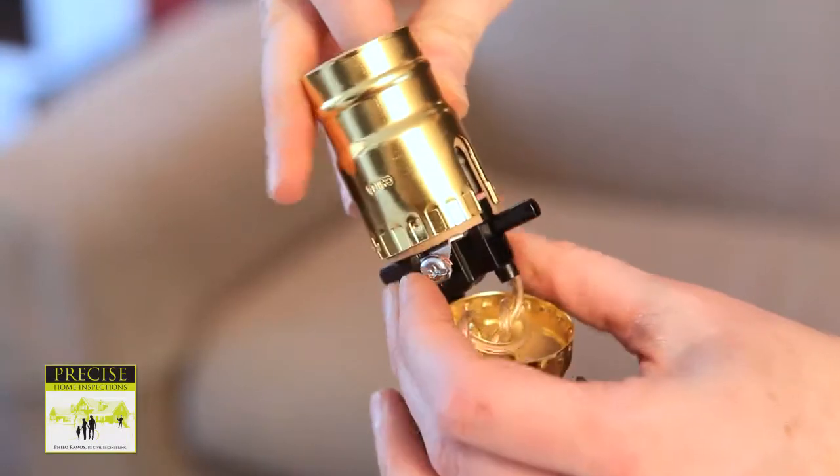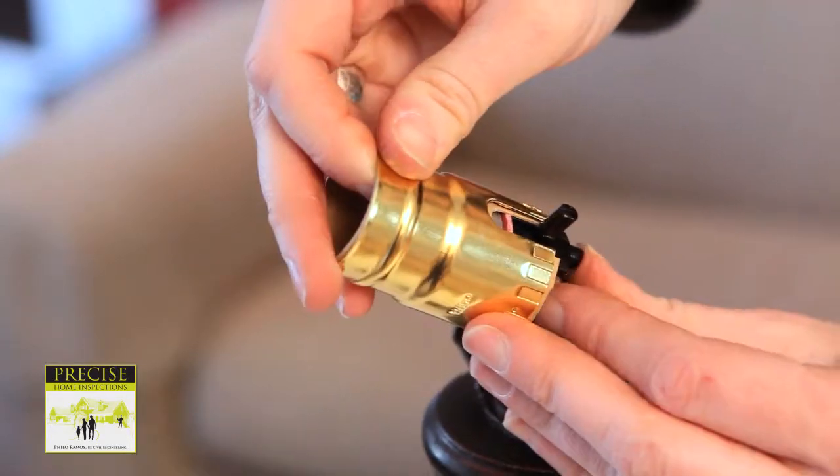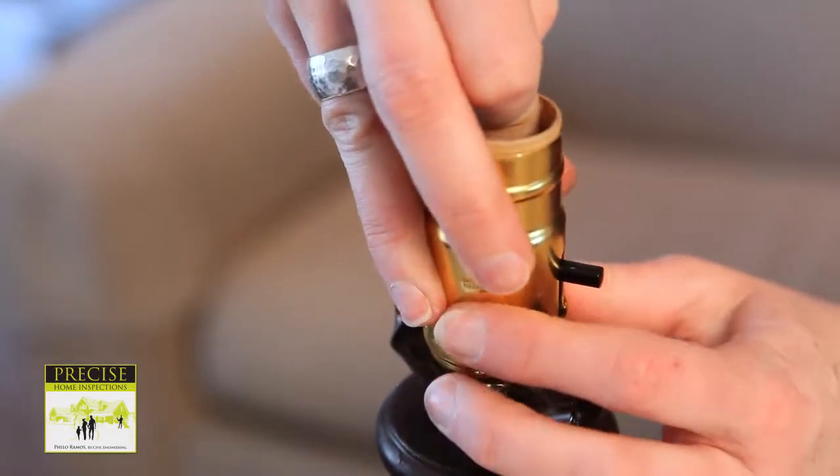Make sure that the wires are looping around the screw in a clockwise direction and that none of the insulation is under the screw. Now attach the wire with the ridge, the neutral wire, under the silver screw. Slide the insulator tube and the outer covering of the socket over the inner part of the socket, making sure it slides all the way over the switch. Now push the socket onto the base — this may require a little effort and should click into place.